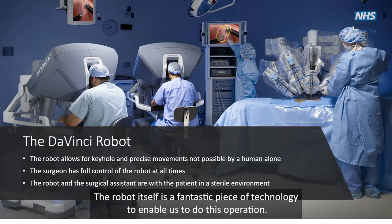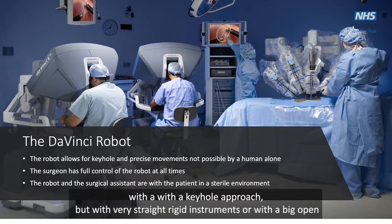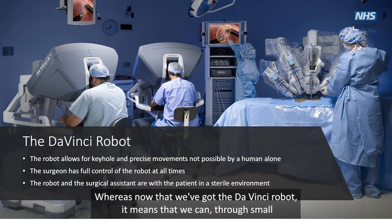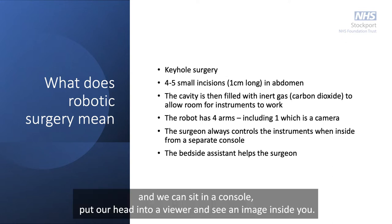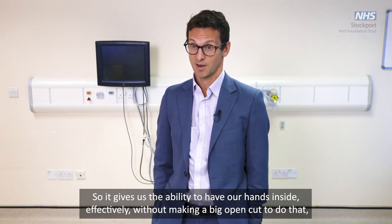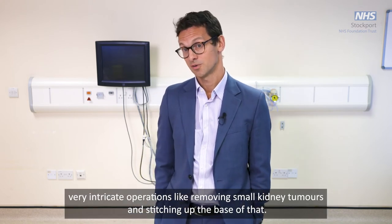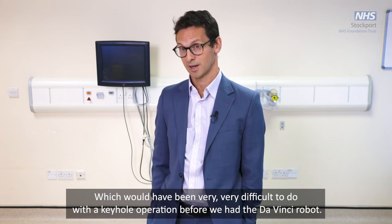The robot itself is a fantastic piece of technology. In the past we would operate through small incisions with rigid keyhole instruments or with a large open cut. Now with the DaVinci robot we can insert instruments through small incisions that have articulation at their tips. We sit at a console, place our head into a viewer to see an image inside you, and move our hands in small loops to move the instruments inside, effectively giving us the ability to have our hands inside without a large open cut.